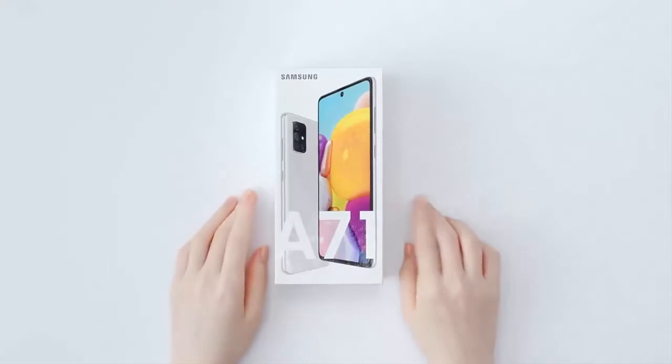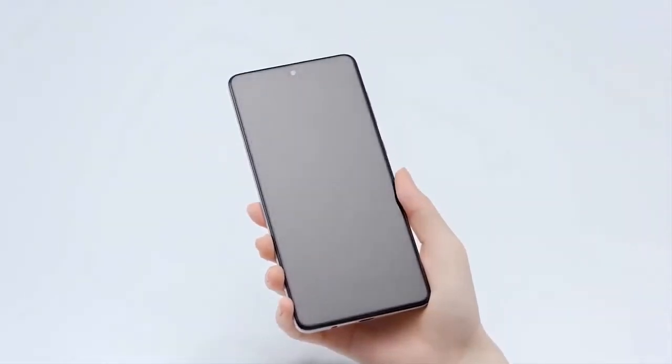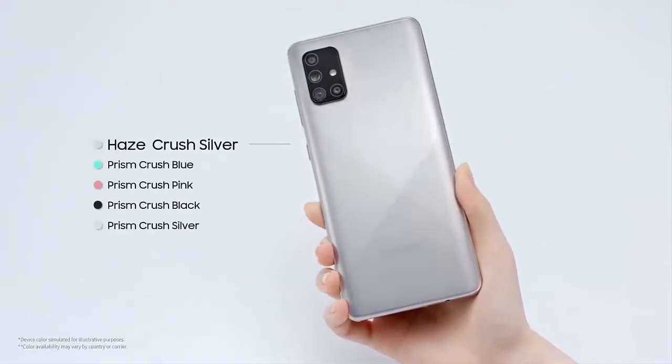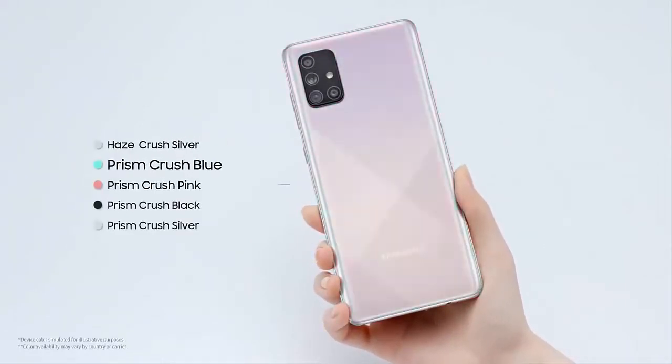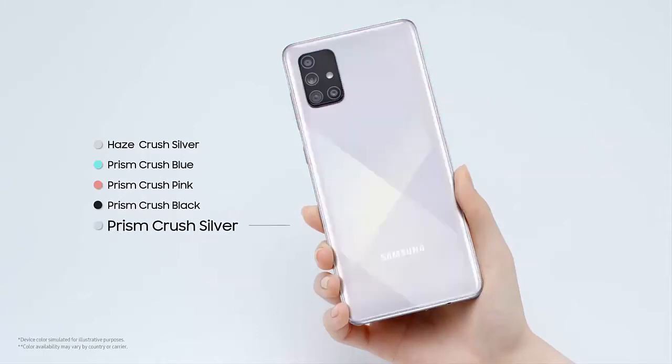Hello everyone, welcome to my channel. Today we will unbox the Samsung Galaxy A71. Although it is a phone that already came out a few months ago, I think it is worth taking into consideration if you are thinking of acquiring a mobile. So without further ado, let's begin.